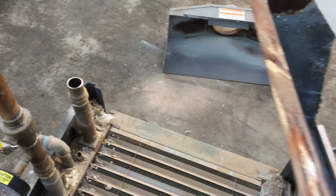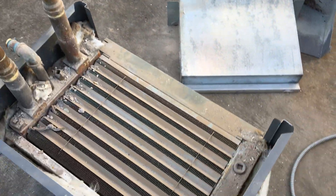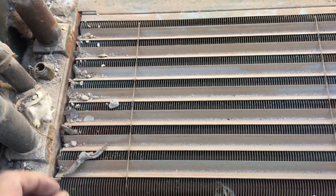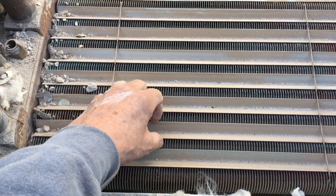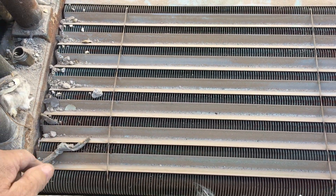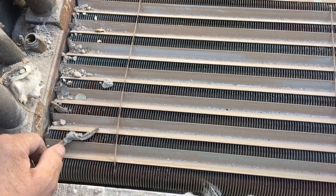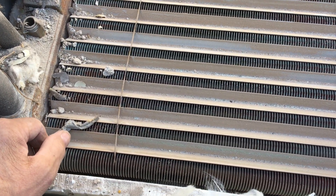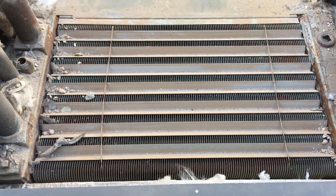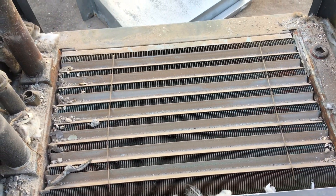There's the top of the heat exchanger. I'll remove all these pieces of metal in a minute and we'll examine the heat exchanger underneath. At first glance it doesn't look so bad, but let me tear this apart a little further and we'll take another look.